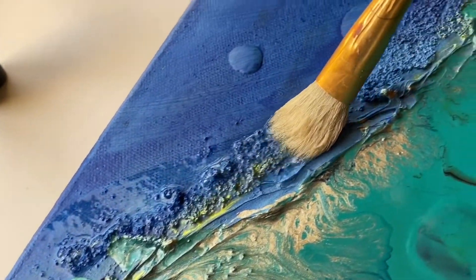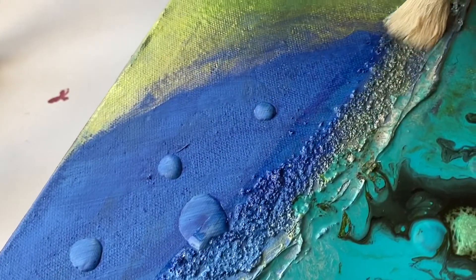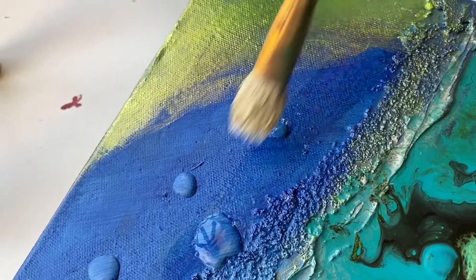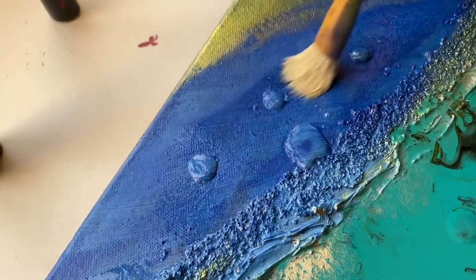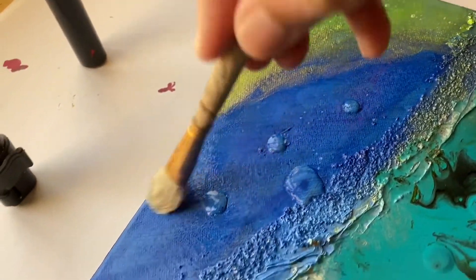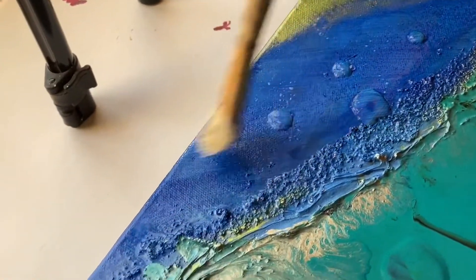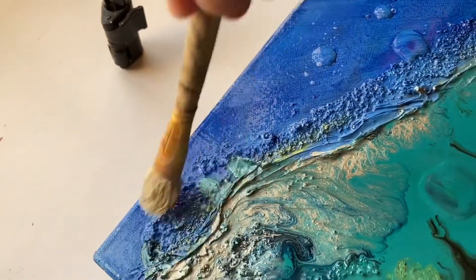It doesn't take much time for this varnish to dry, so after varnishing I'll keep it aside for a few hours and can easily start packing. Since it's a stretched canvas, it's much easier to pack — not like my sculptural artworks. I will hopefully complete the packing and shipping today. Once this task is done, I need to quickly get started with reorganizing a few of the spaces in my studio.